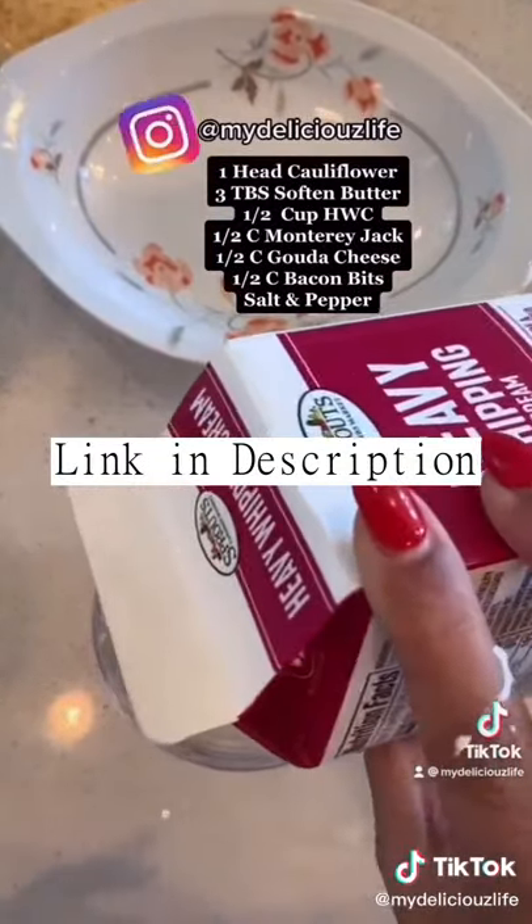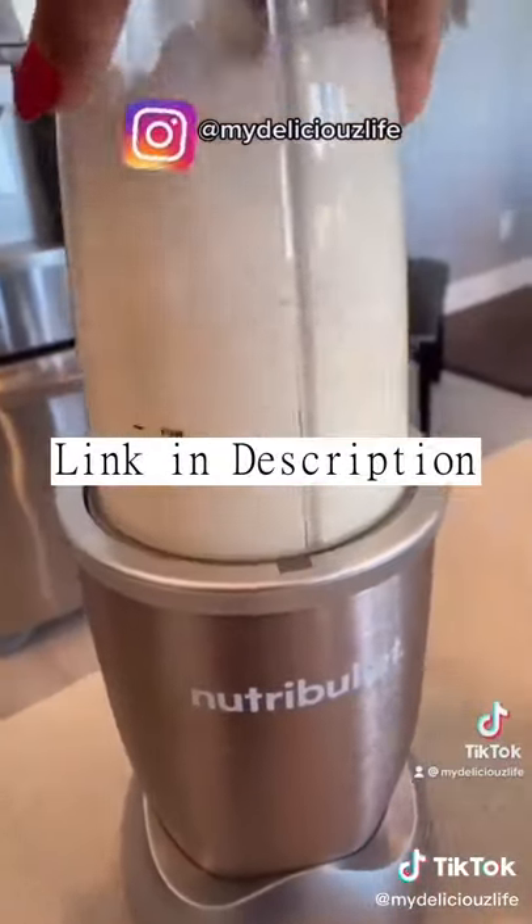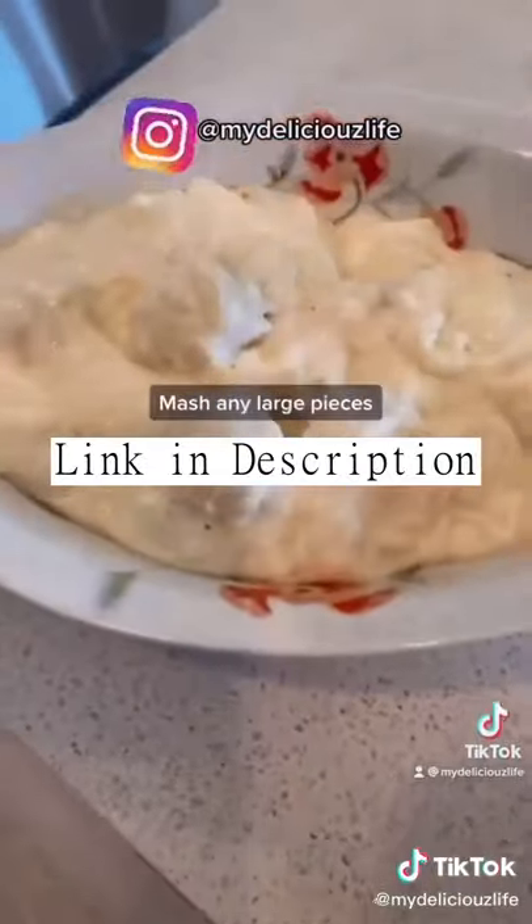Then add some heavy cream. You want to pulse it — you don't want to blend it, otherwise it's gonna be like soup. Just pulse it, and when you pour it into the dish, if there are any lumps just smash those out until it's smooth.